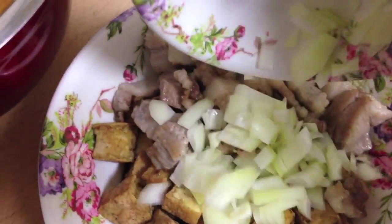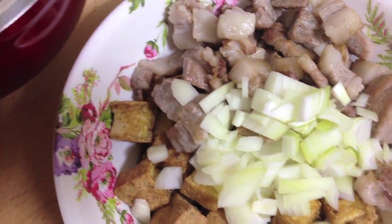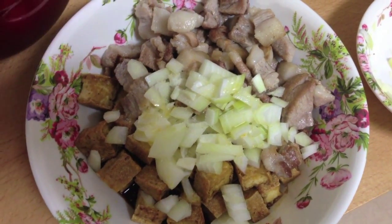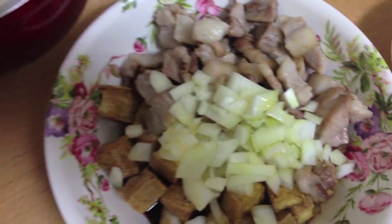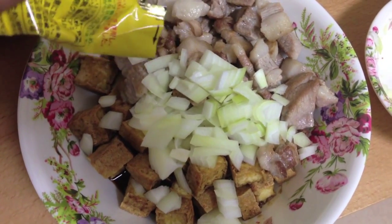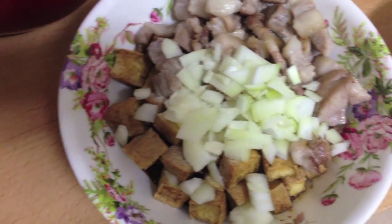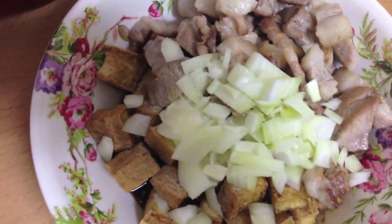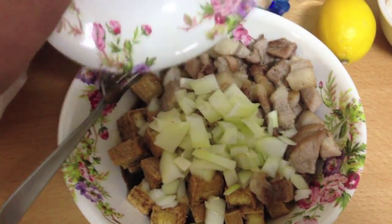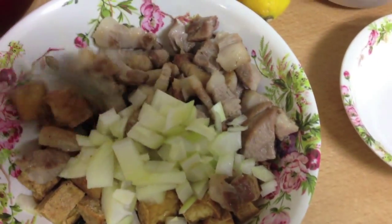Then put in the onion, then the calamansi puree, also the garlic powder — just a little bit — and the vinegar. Mix it all together.